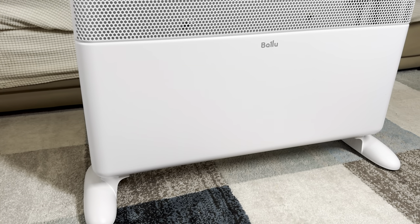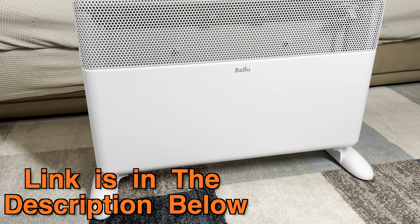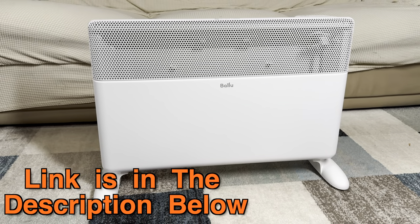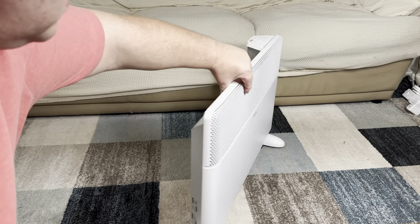Since this is going to be a very quick review and I don't want to interrupt it later, the link and the disclaimer are in the description down below. Now please enjoy your video.